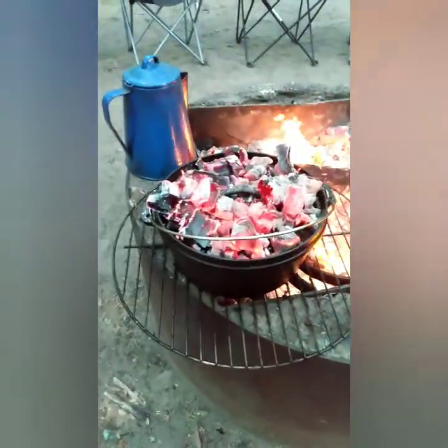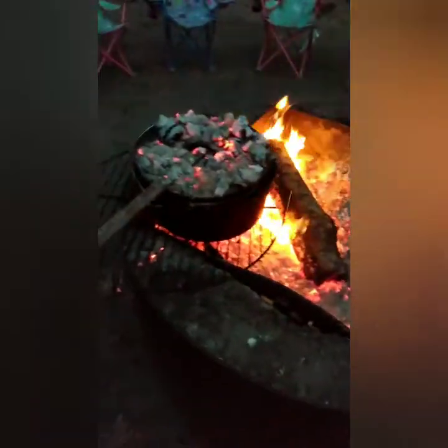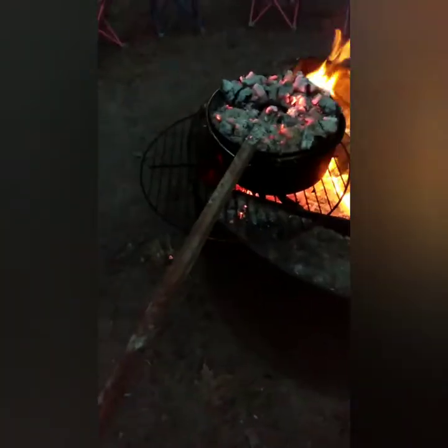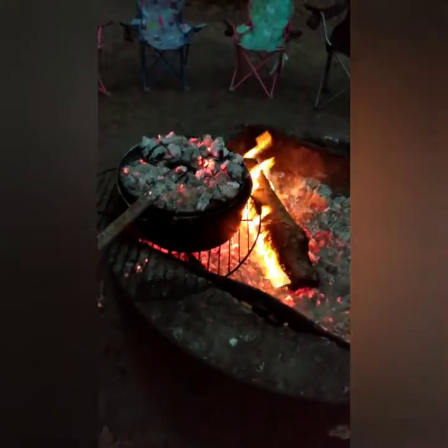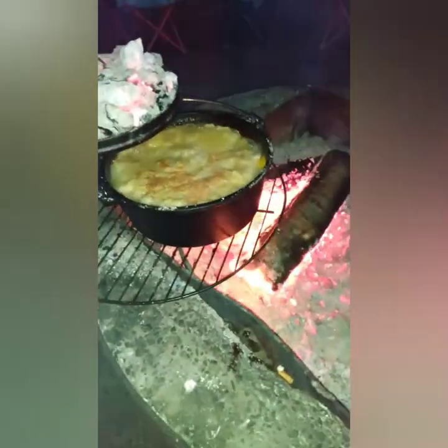Right here we just have a piece of angle iron that we are using when we want to take a peek and check on it. So be very, very careful — this is hot stuff you are messing with. It is still cooking and it is starting to get brown. We are checking it and it is getting browner and browner. I think I am going to give it maybe 10 to 15 minutes, but it is about done.